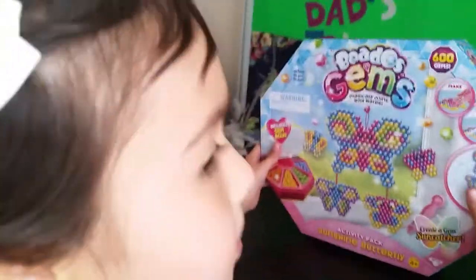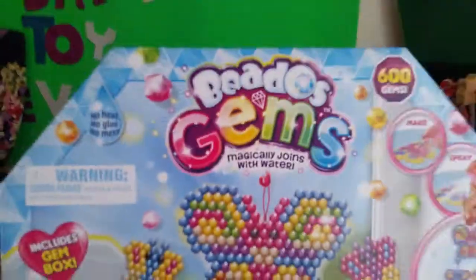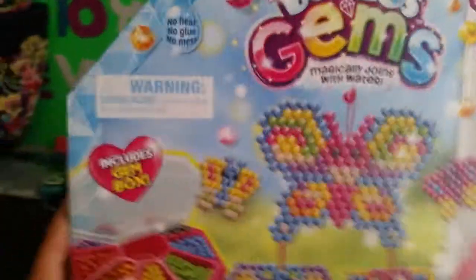Hello everybody! Today we are back. We have Beetle's Gems, and this is the Suncatcher Beetle's Gems.